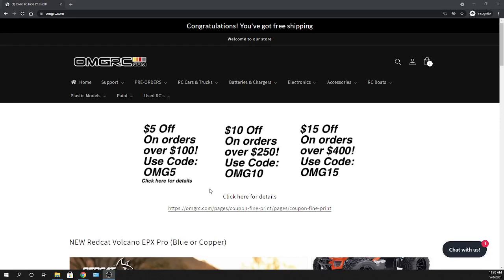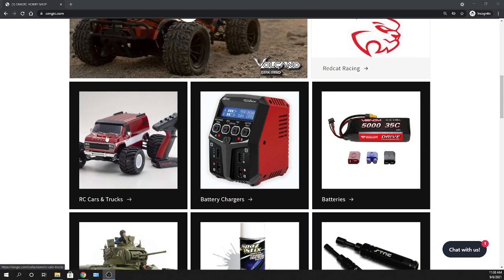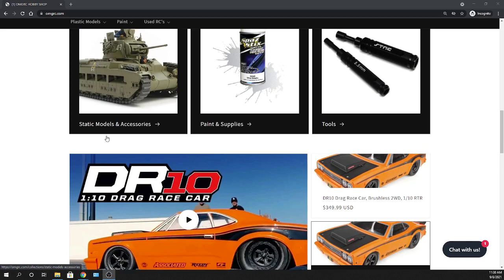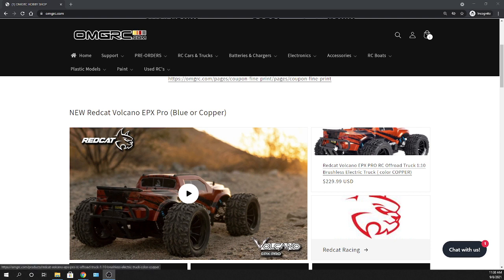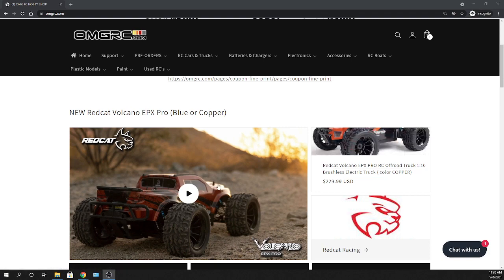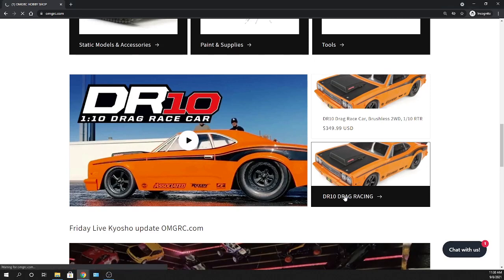What's going on guys, Joe with omgrc.com. Welcome! Today we're looking at a new body for the DR10. I'll also show you the new website layout, which is constantly changing. At the end of the video I'll go into the Red Cat Volcano Pros — the refreshed, remodeled versions — but for now let's jump right into the DR10.